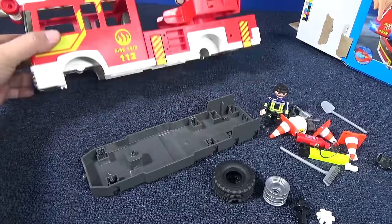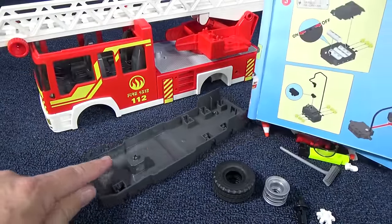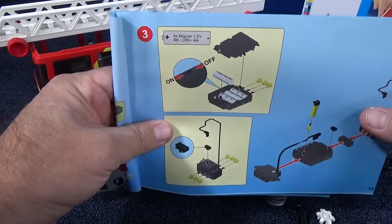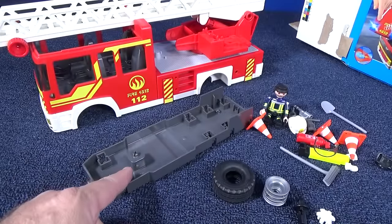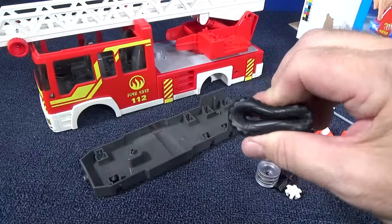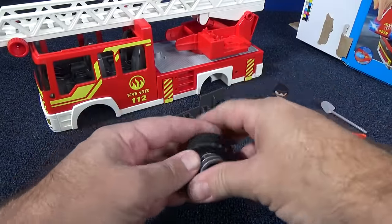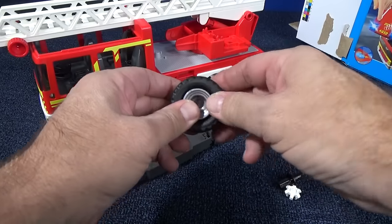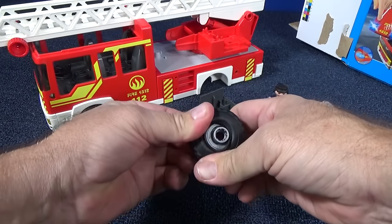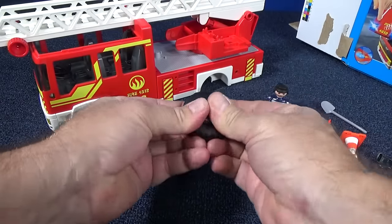Now we have to put the wheels on, and it doesn't have the base yet — here's the base. The base is designed with a little cavity because they also have an RC unit; we don't have that today, but you can make this a remote control unit. Here are the four pieces of the tires. Rubber tires — very cool. Definitely a big step above some of the stuff you see in stores.